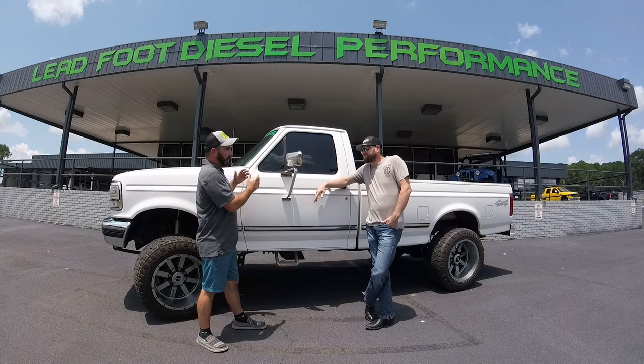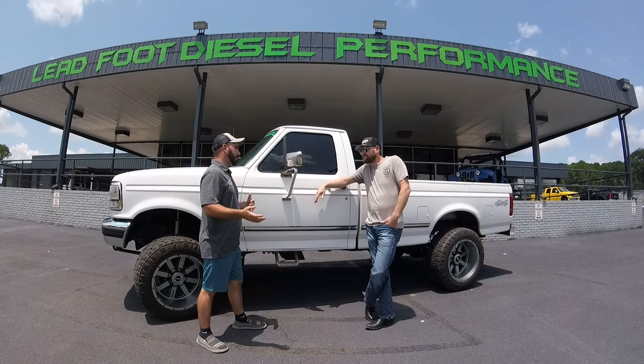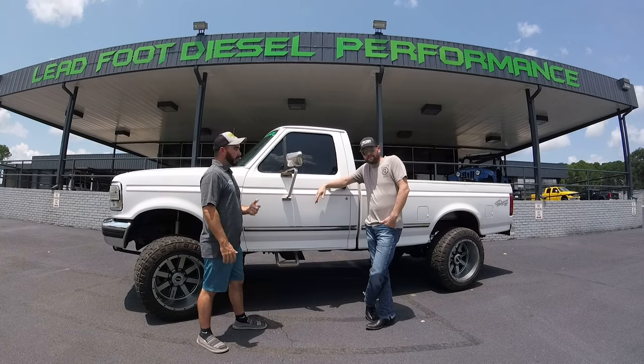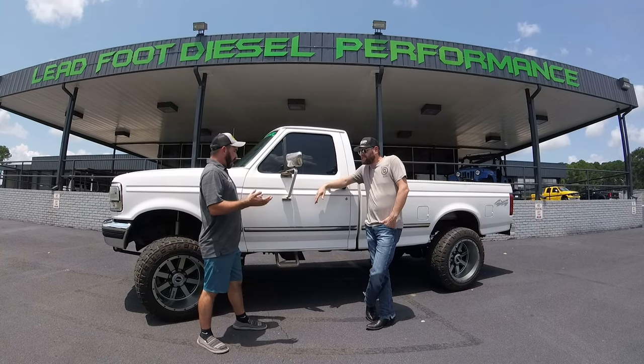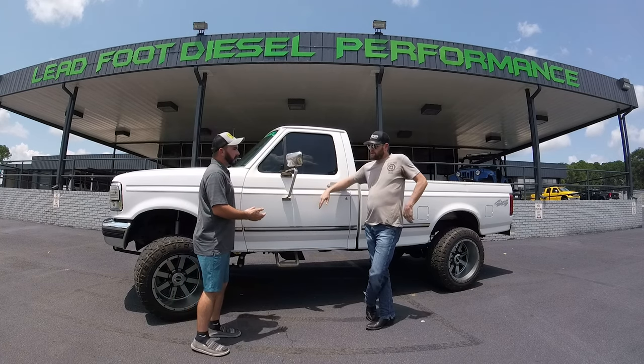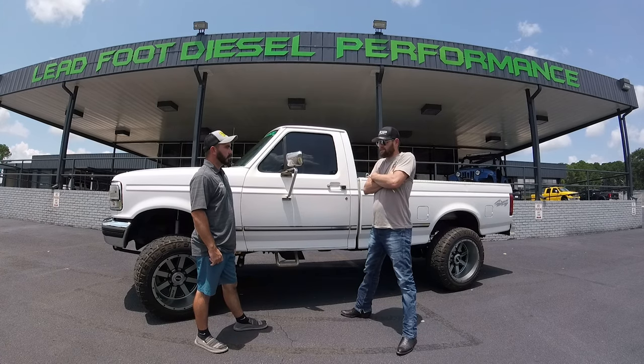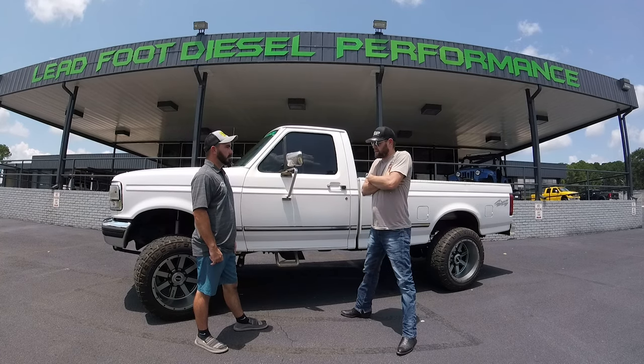So you were telling me earlier — '97 F250, five-speed, four-wheel drive. You bought it from a guy that brought it in here to the shop and had some work done on it. Obviously it's lifted with wheels and tires. Can you give us some of the details? It's not lifted as much as I want — eventually I want this truck up on 40s. Right now it's basically just leveled because of the solid axle conversion. It's a cheap kit purchased online prior to me owning the truck, but it works.